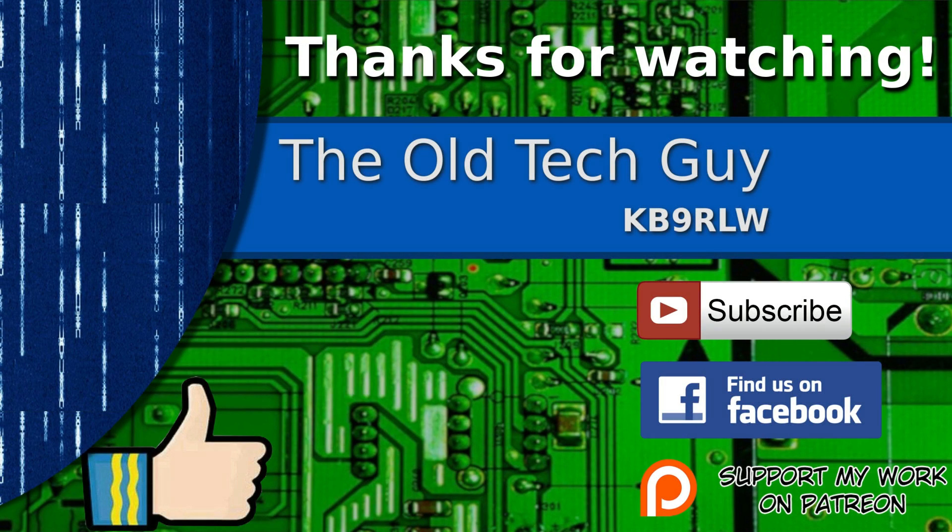Thanks for watching. If you enjoyed the video, don't forget to give it a thumbs up. If you're not already a subscriber, click to subscribe. Join us on the Facebook channel for discussion about the videos, and if you'd like to help support this channel, please click to support me on my Patreon page.